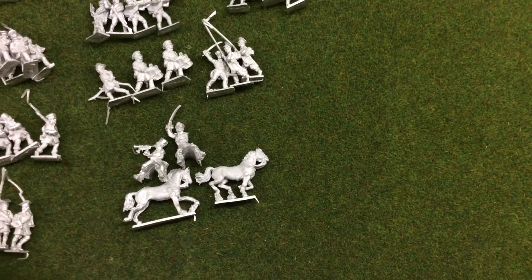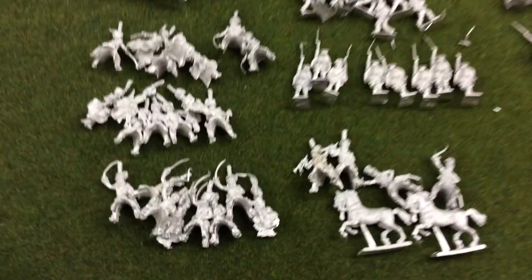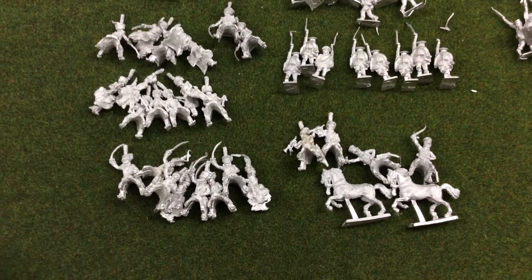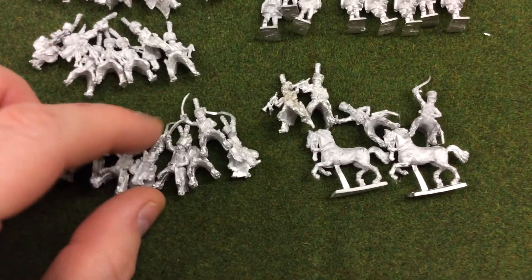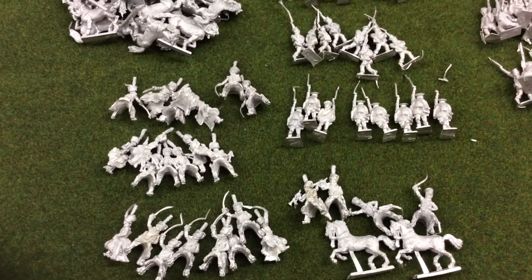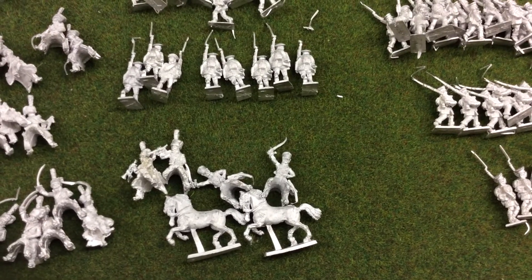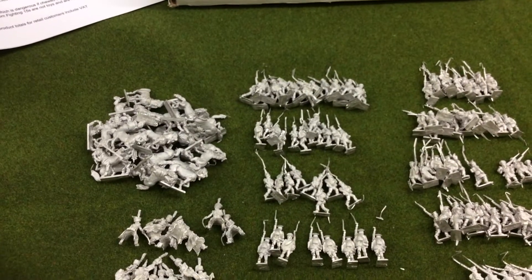I pinched two to make a special command base for Blücher from the Battle of Mockery. These are all spare elites - chasseur à cheval and hussars. There's a wee bit of conversion work here as well, because the hussar charging figure just comes in the one pose. The charging chasseur à cheval trumpeter has his trumpet down by his side, whereas the hussar one has his arm raised.